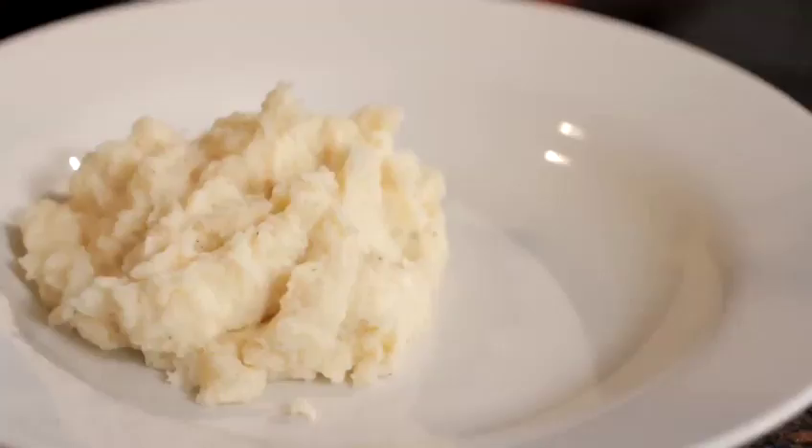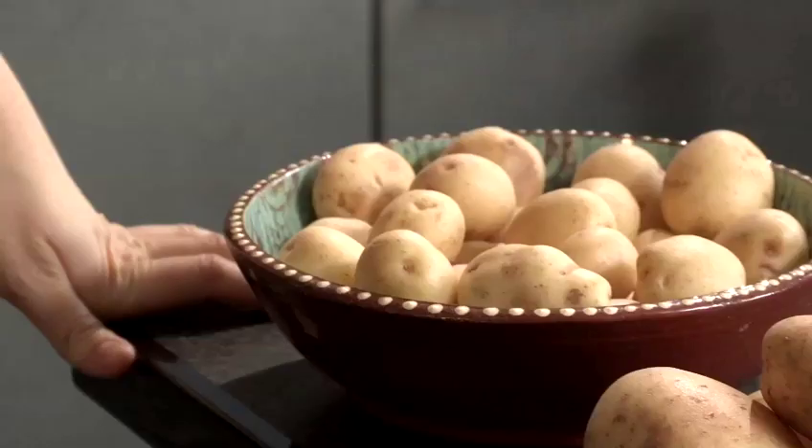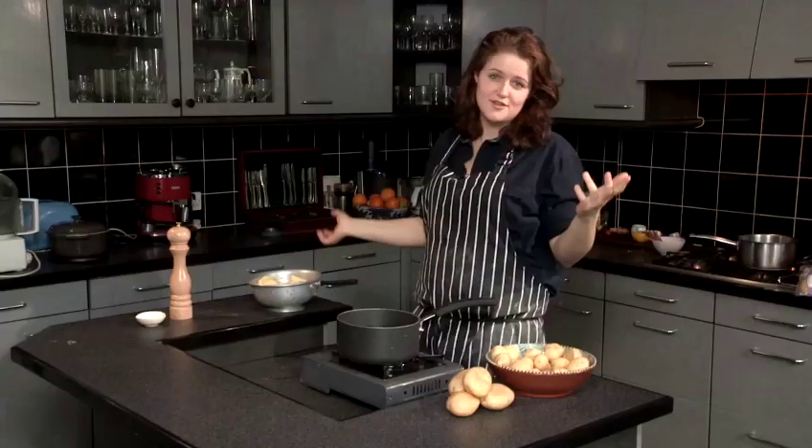Hi, I'm Martha Swales and I'm a chef. Today I'm going to show you a delicious recipe. I'm going to show you how to boil potatoes and talk you through a few different ways of boiling them, because who knows what potatoes you're trying to cook.